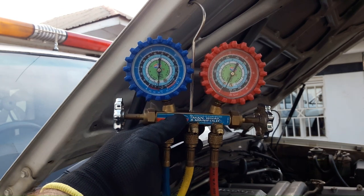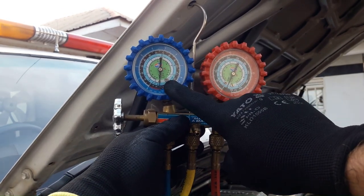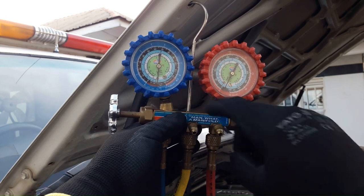One hour later and this looks pretty much identical — it looks like nothing at all leaked out. This is great. We have no AC system leak anymore.